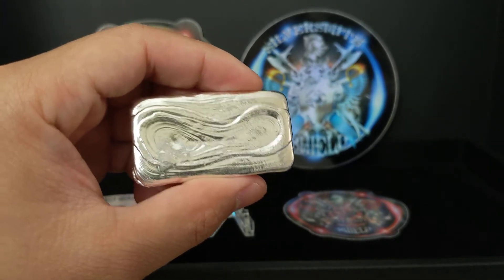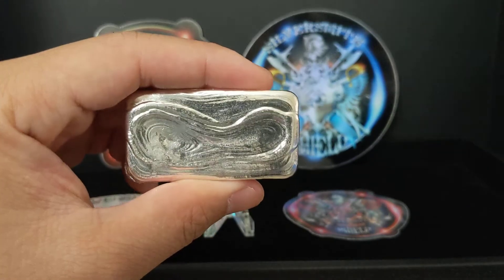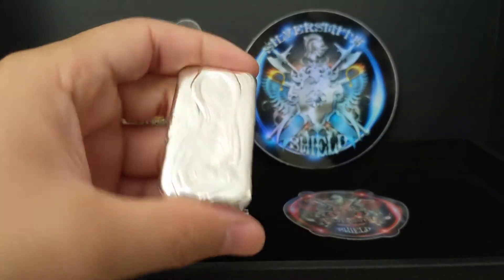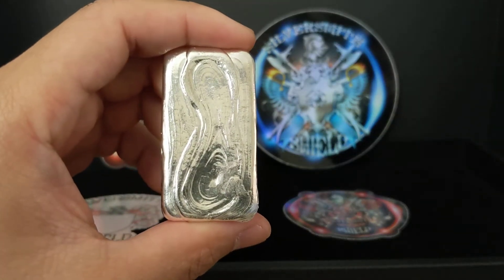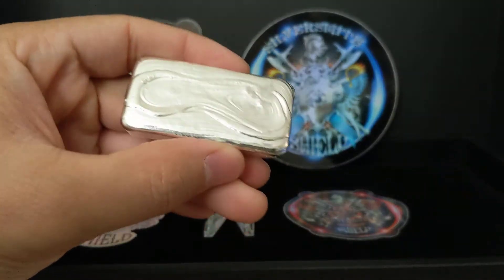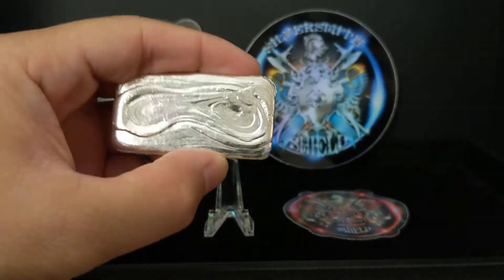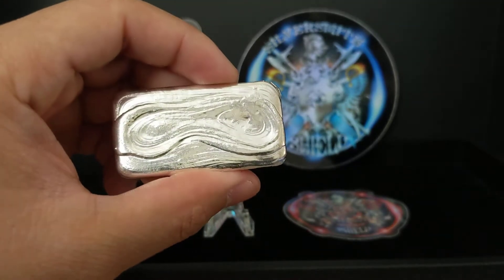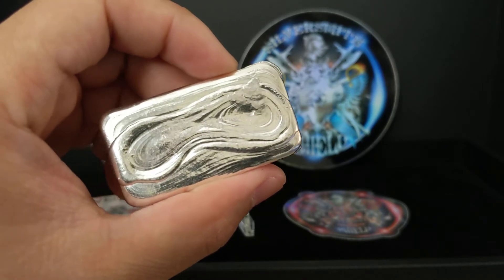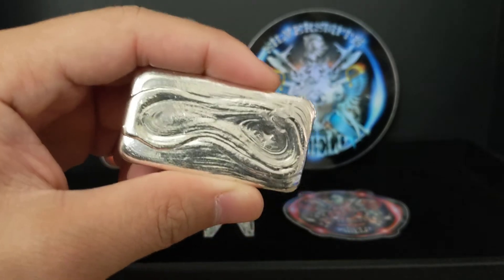It's got all the things I'm looking for in a poured silver bar. Number one, it has to be unique. Two, hopefully it is limited mintage or a limited run. Three, it has to have very, very cool ripple lines. And four, hopefully it will have the stamp in the back. I know most artists will put their stamp in the front where the ripples are, but to me that kind of takes away from the artistry of the ripple — and really, the ripple is the showstopper.